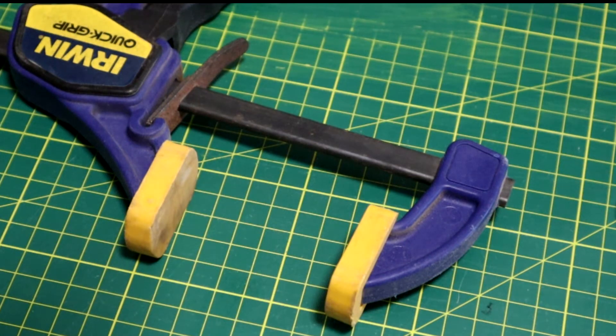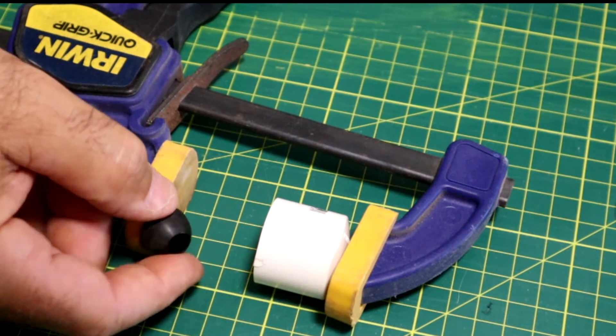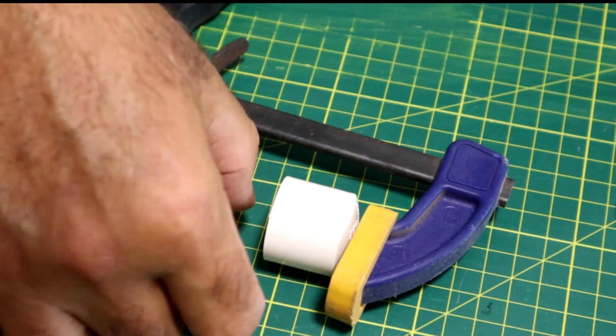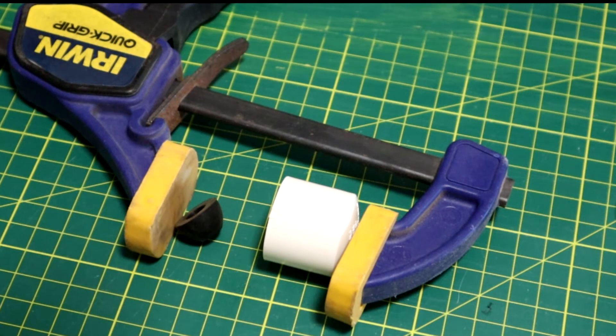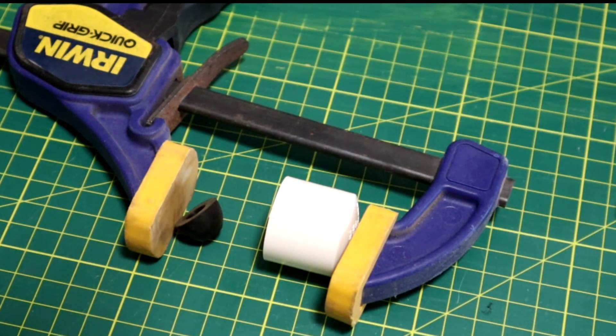This is the clamp I'm going to use — it's just a clamp I use for holding together timber or gluing items — and I'm going to use it as a press, using a PVC end cap and a tap washer. Hopefully the tap washer will push in the center of the lens, distorting it as it presses against the end cap, and I'll just slip the bezel over it. Easier said than done, but let's try.